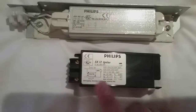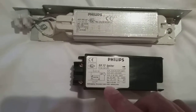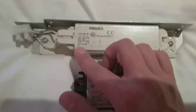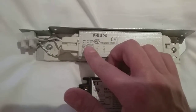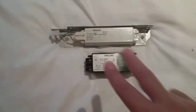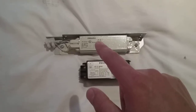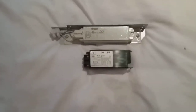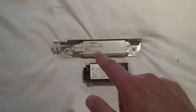It says self-stopping — disconnect mains when replacing lamp. It says made in Poland, and it says the same on the ballast — made in Poland. It's got Sox 35-55W; you can connect either a 35W low pressure sodium or 55W low pressure sodium, both Sox lamp wattages. It's one way or the other.